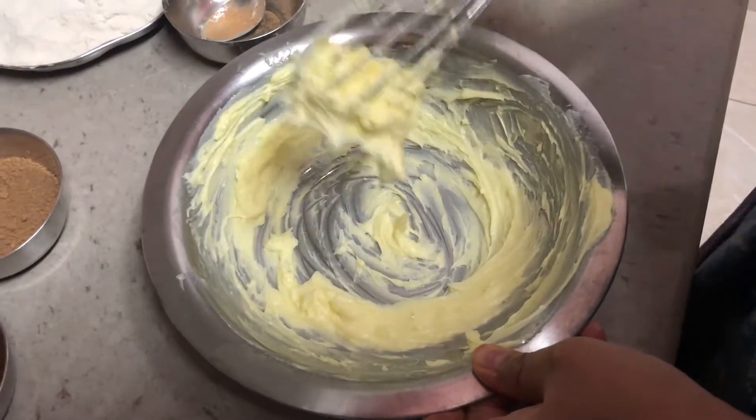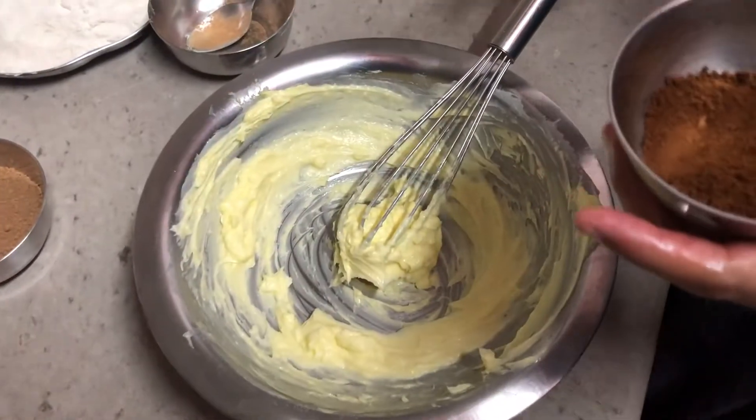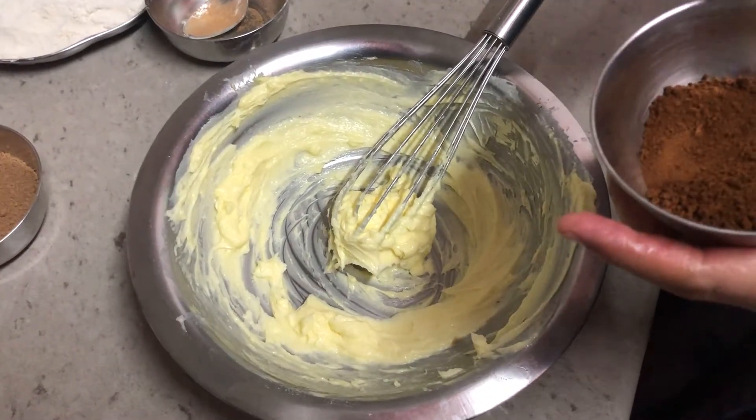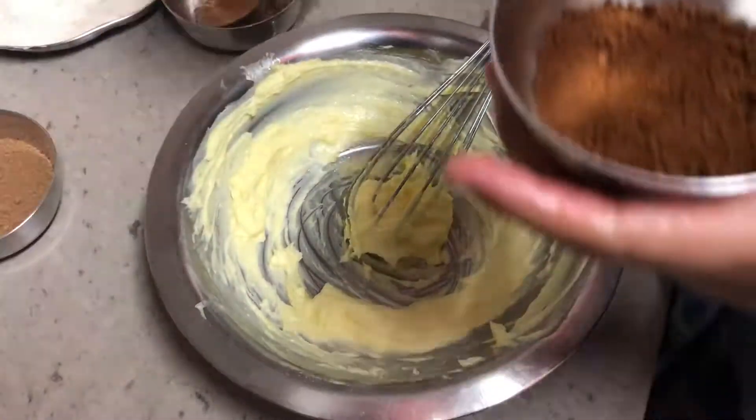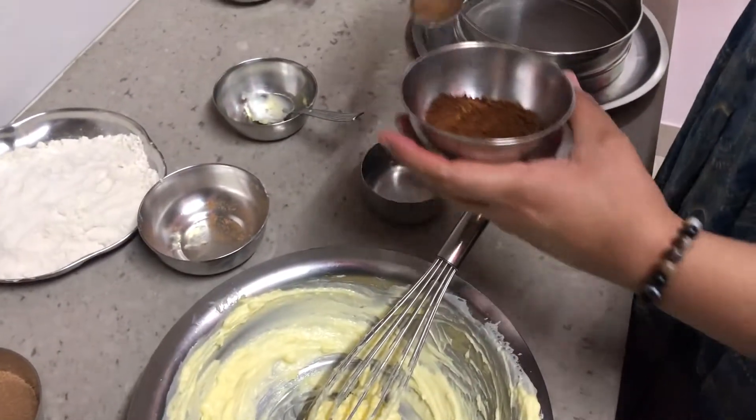Now our butter has become fluffy. Let's get the coffee decoction ready. We have about 2 tablespoons of coffee — to that we'll add about 2 tablespoons of milk or 2 tablespoons of warm water and dissolve it. Keep this aside.